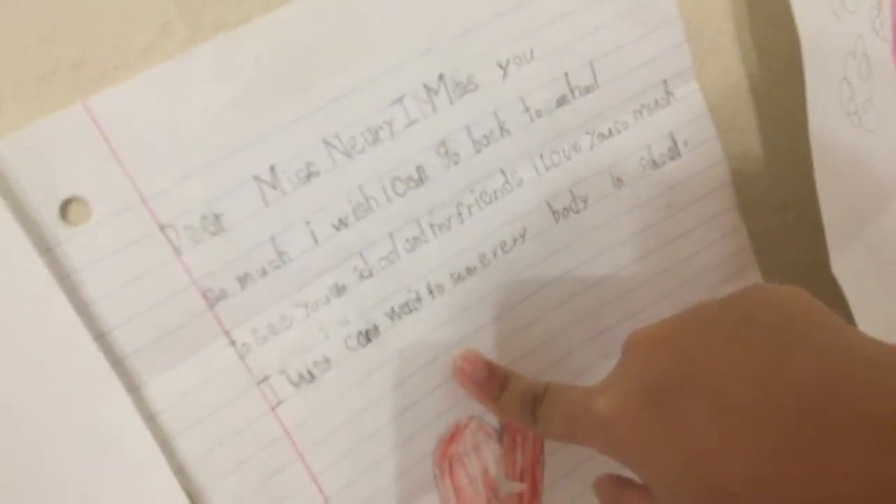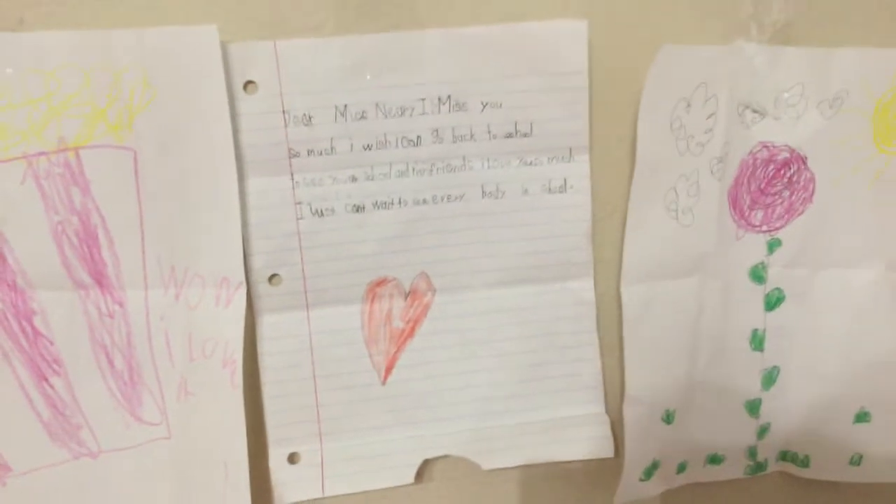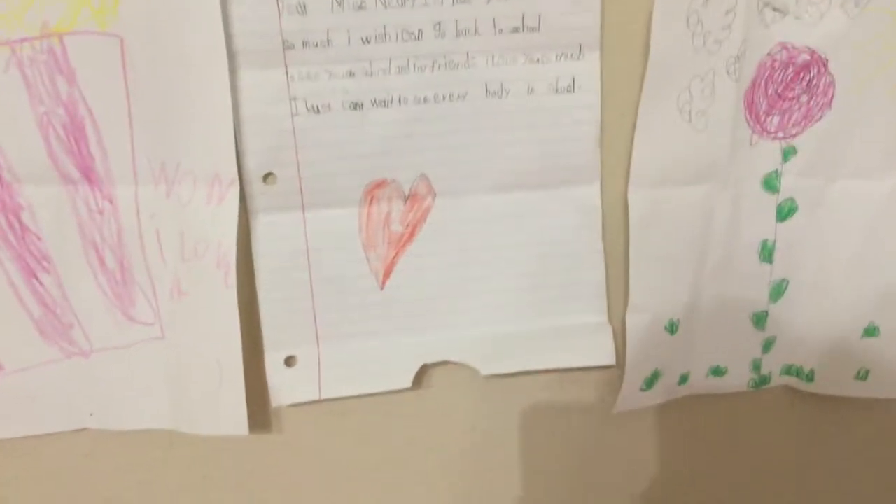This is a note to my kindergarten teacher. I'm going to read it for those kids who can't read, like if they're in pre-k or kindergarten. I wrote this one in kindergarten — my dad helped me. It says, 'Dear Miss Mary, I miss you so much, I wish...'